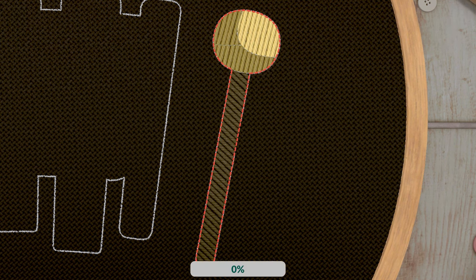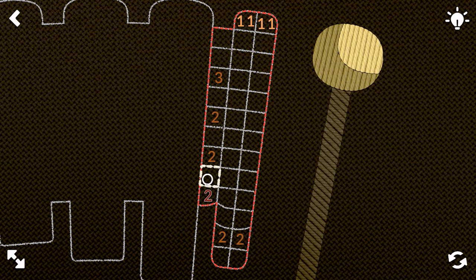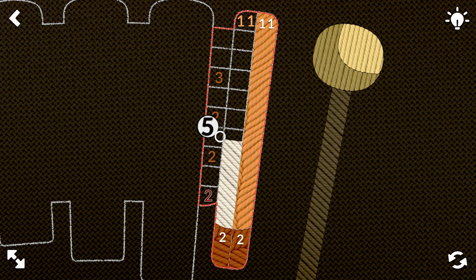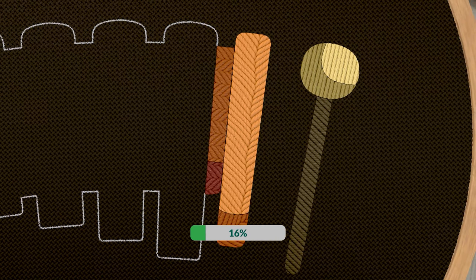Eleven down. Nice. We're going to do two and then eleven all the way down, and all the way back up, and three. Two, two, and two. Nice.